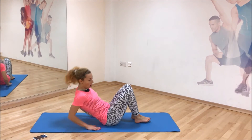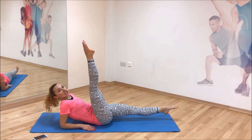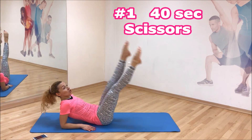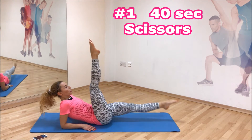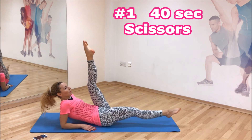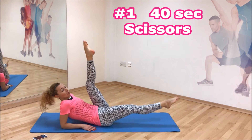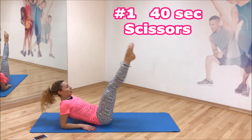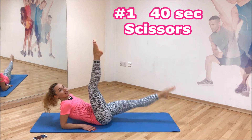On your elbows, extend your legs. We're gonna switch legs slowly, under control. And go — straight legs, breathe. Lower back to the floor. I'm excited — every switch of the legs.